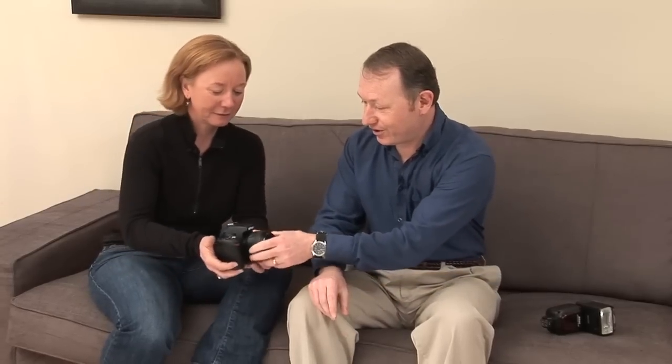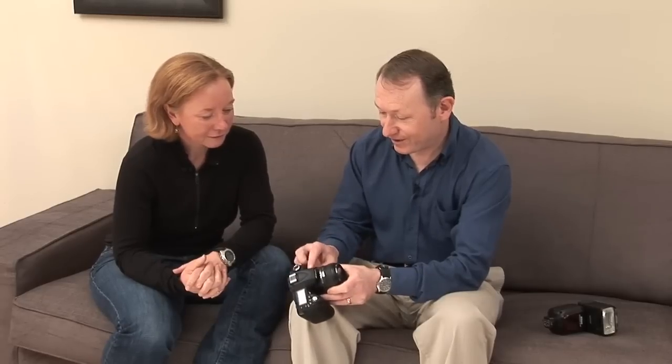Before we look at the Nikon SB900, we'll have a look at the built-in flash and what we can do with it on your D90. To turn the built-in flash on, we simply press this button on the left-hand side of the camera, the flash pops up, and then using what's known as TTL technology, the flash knows how much power to use based on the lens you've got on the camera.